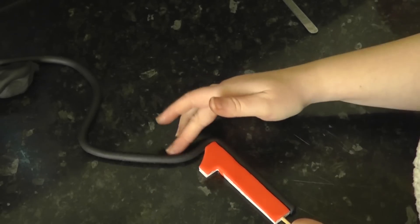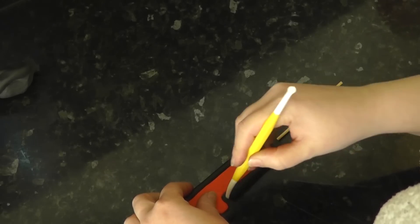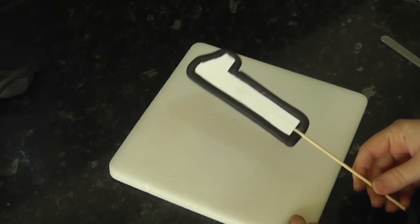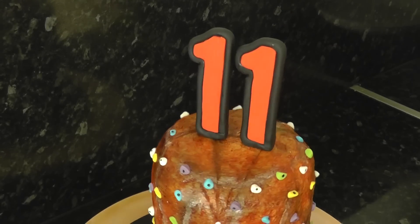Lay the sausage all the way around the number, trimming to size and pushing in any tight corners with the Dresden tool. Flip it over onto some foam and give it a press. Once they are finished, insert them into the cake. Quick, easy, large numbers ready to go with no drying time and no breakage.